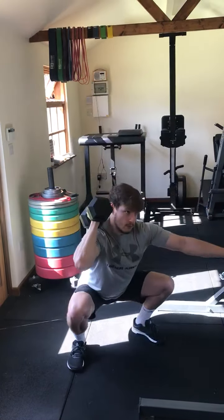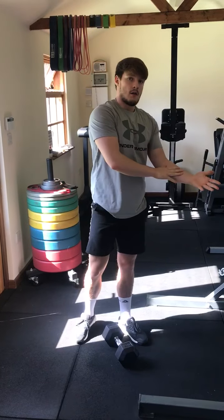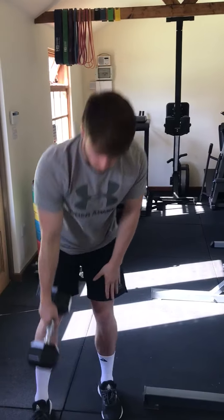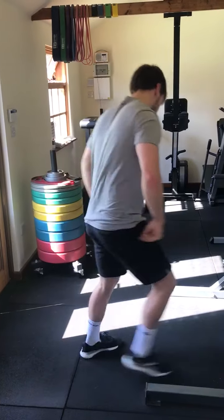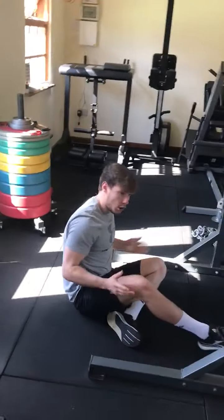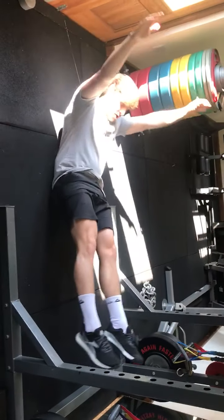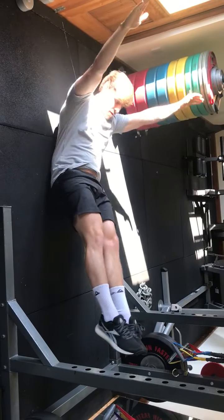You're going to do all of the reps on the one side, and then you're going to do all of the reps on the other side. However, the movement is going to be a holorock. We're going to go down into that holorock position, maintaining that dish shape, and then we're just going to resist the movement.